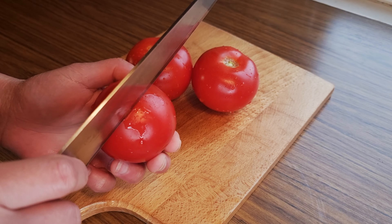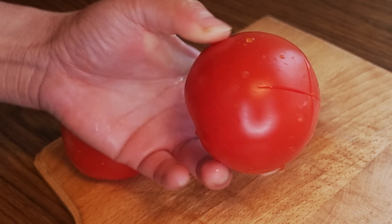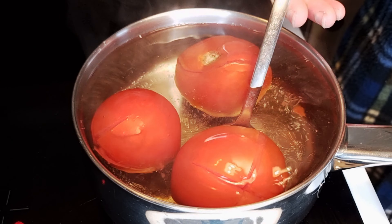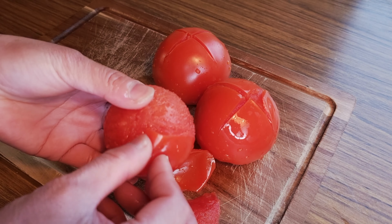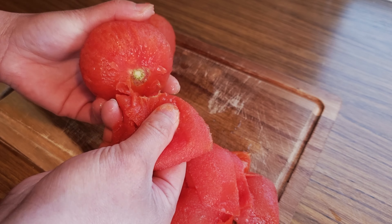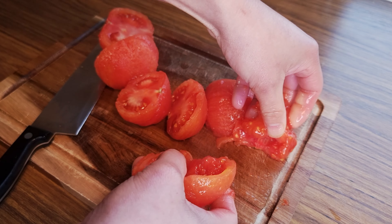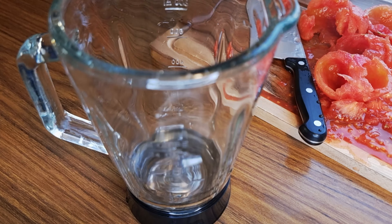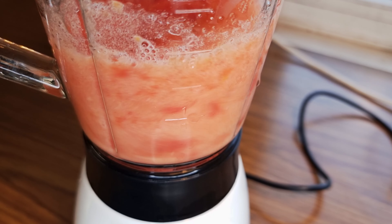Next we're going to make fresh tomato puree. I'm using 3 tomatoes. Make a thin slice across each other on the bottom part of each tomato, then blanch it. When the skin of the sliced area starts to peel off, then it's ready. Drain it and start peeling. Add 2 tablespoons of water and blend it to form a smooth slurry.